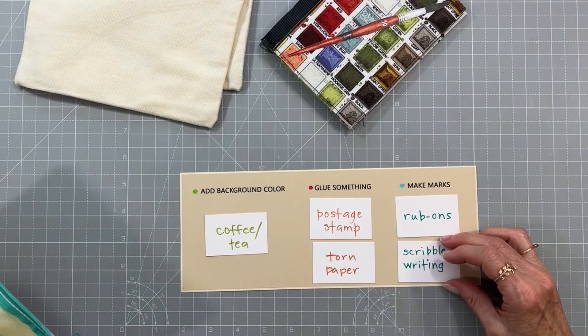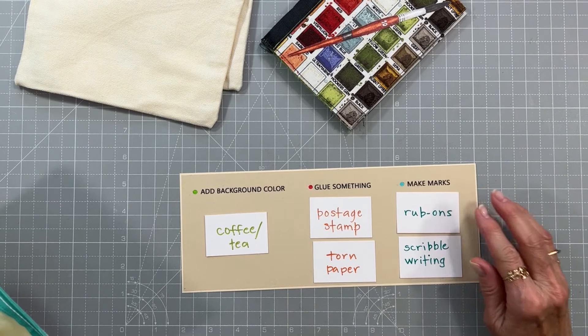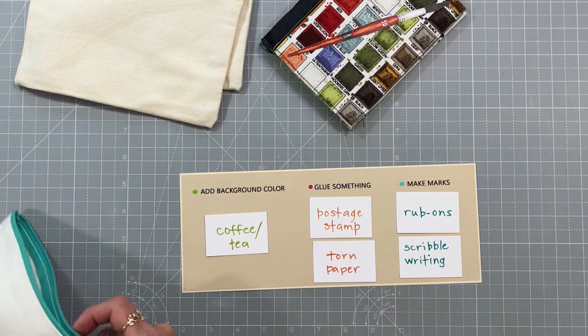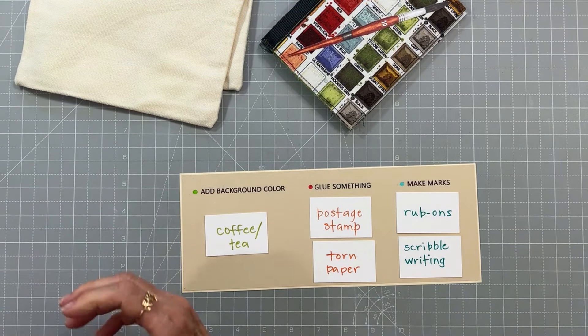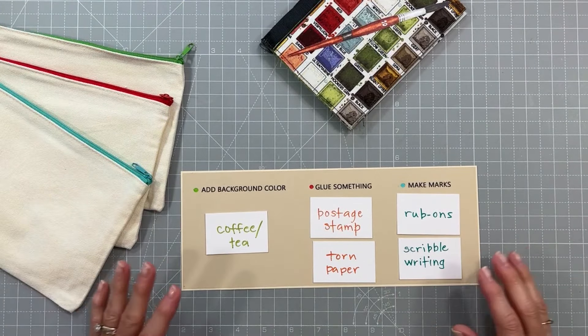And then the next one is scribble writing — that's fun, we all like that! It's also called simic writing, and it's just scribbling writing that doesn't really say anything, doesn't make any sense; it just looks really cool and textural on your page.